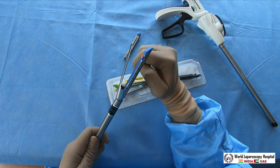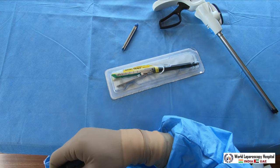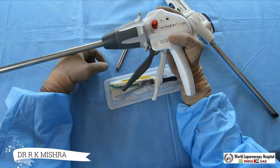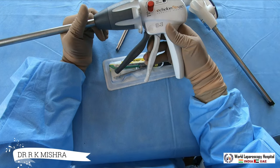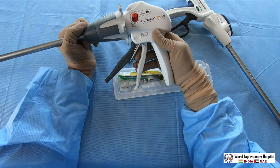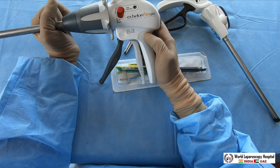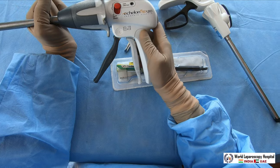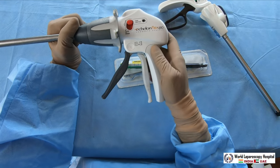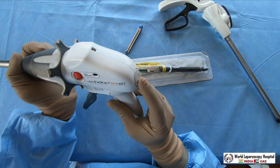When using it, you need to be careful about the handle. There are two handles - one is white and another is gray. The white handle is just for holding. You can hold the bowel with the white handle and it will not harm or fire. If you feel it is not held properly, you can open it using this knob.